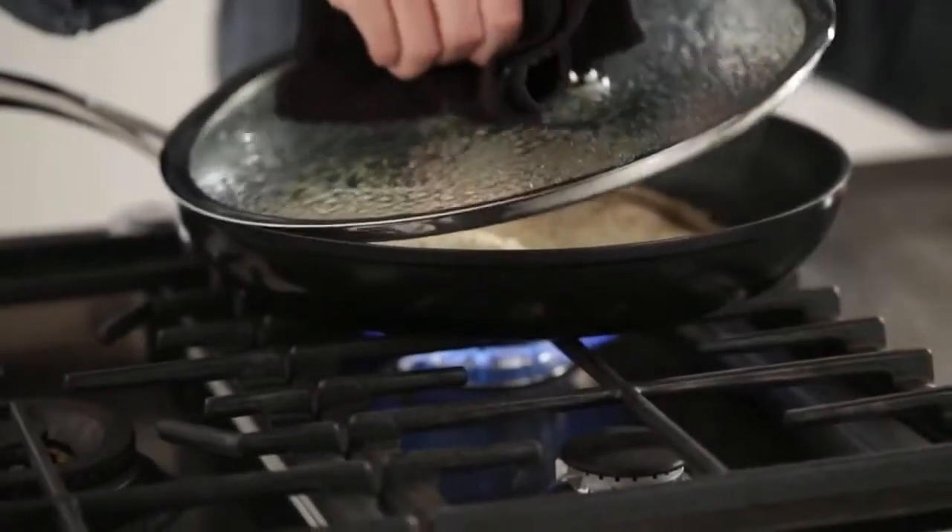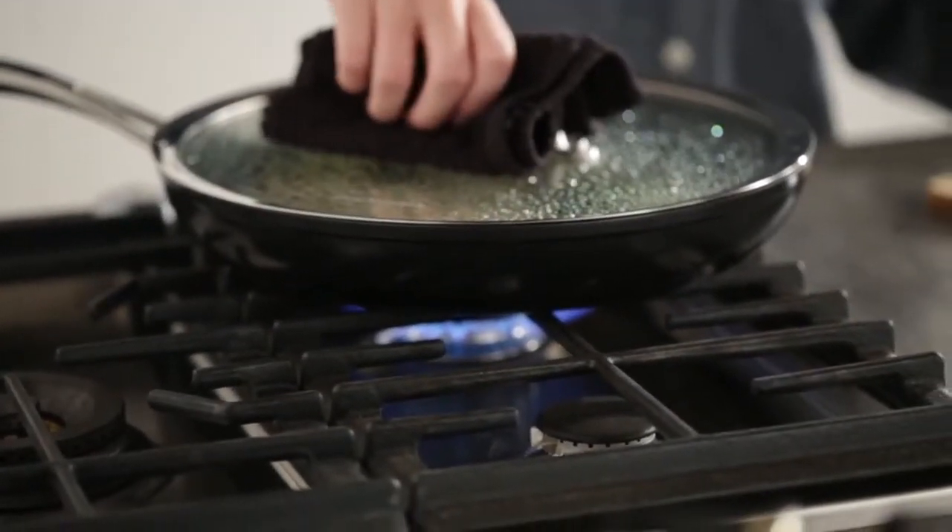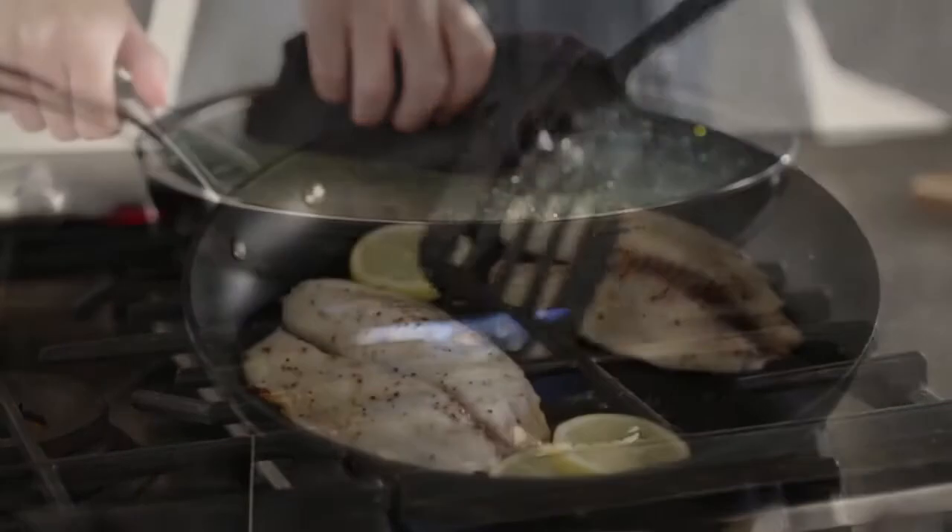Using the tempered lid, seal in the moisture. The glass allows you to monitor cooking at a glance.